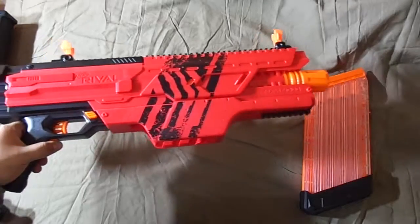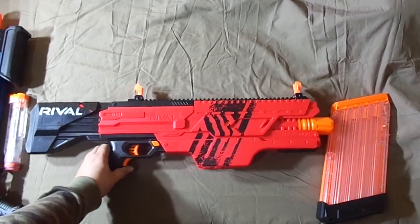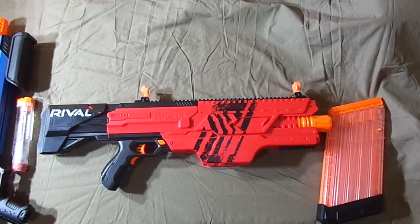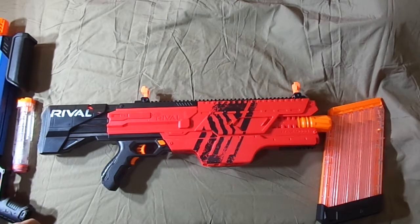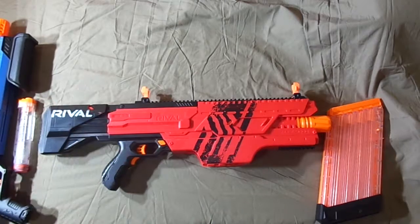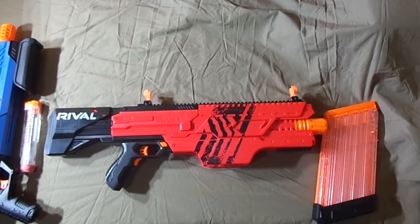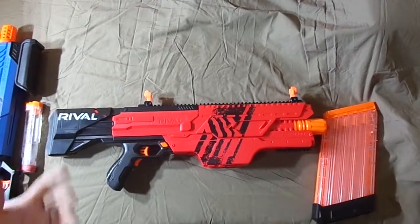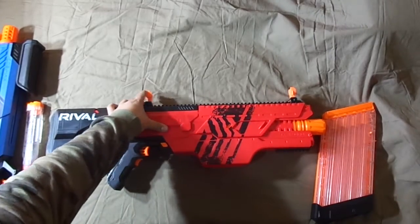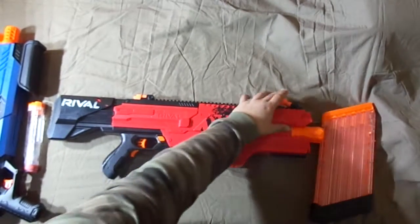Here is the beast himself — the Nerf Rival Chaos. This thing is a beast. This is to release the magazine, which is over here. This thing hurts like a truck — if you hit somebody, they're guaranteed to cry. That's why I suggest not aiming it at your siblings. Here's the scope, which aligns with the front one. You can put them down if you don't like them.